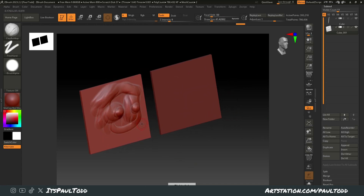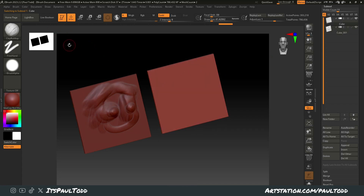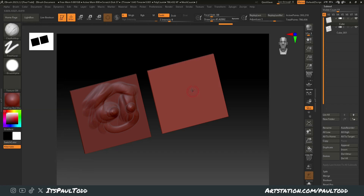Easy way to prevent this — if I go into this other cube here, what you do is come up to the top. Under Brush, there's an Auto Masking section, and you turn on Back Face Mask.